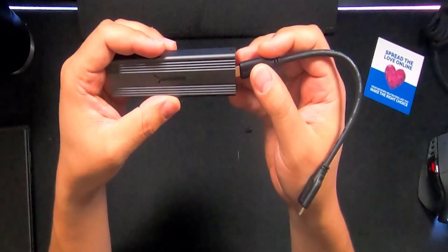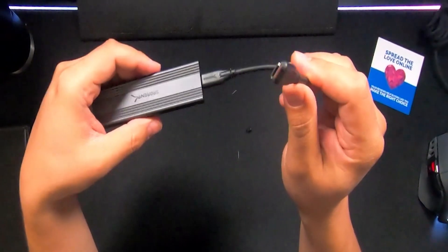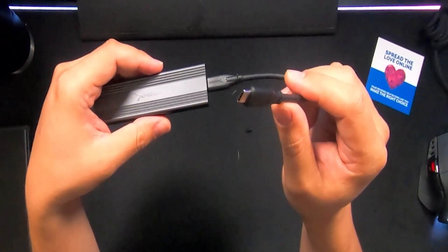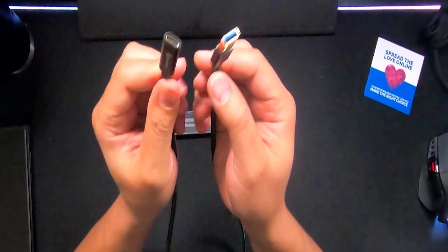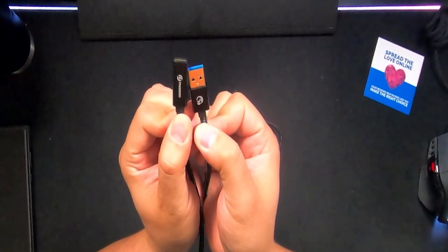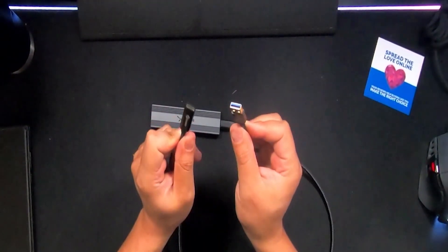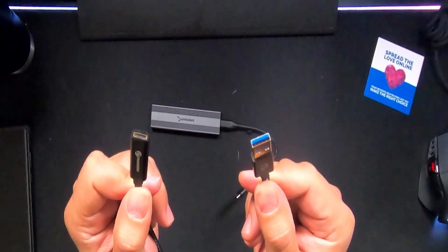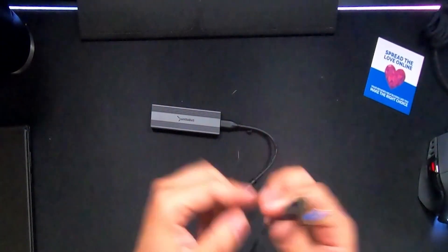One thing to note: if your laptop or desktop doesn't have a Type-C port, you're going to need to find a USB adapter. You'll need something like this — it's just a converter from USB Type-C to USB Type-A. I actually use this one for my VR headset because the computer in my living room doesn't have a USB Type-C connector, so I use this adapter to get that working.